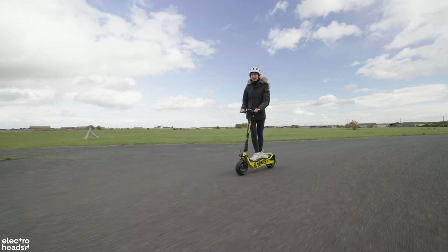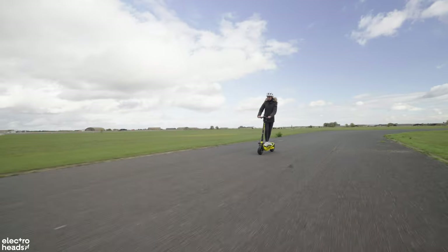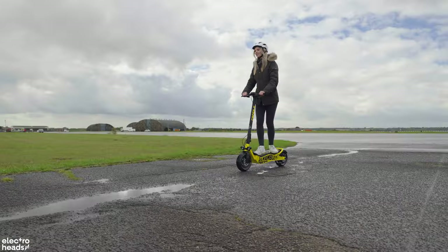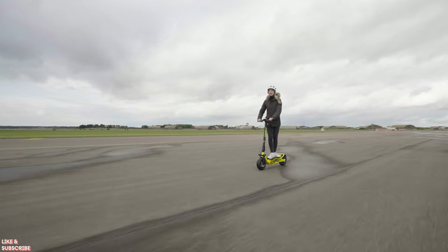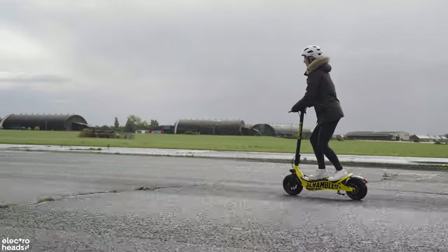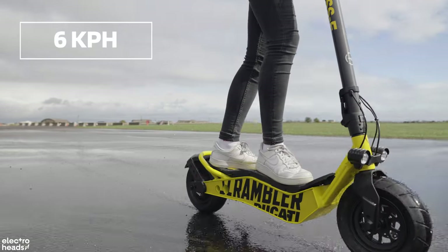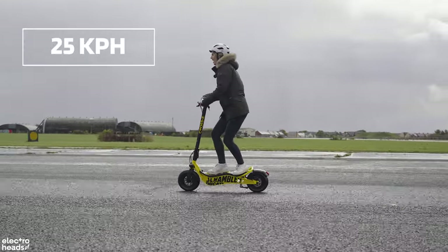In terms of actual power and speed, it's pretty torquey — a really good push as you accelerate. Getting past 15 km/h, it seems to lock off at a certain speed, then you let go of the throttle, push again, and it accelerates further. You break through the barrier at 15 km/h and then up to 25. The three rider modes are: eco up to 6 km/h, standard up to 20 km/h, and sport mode giving the top speed of 25 km/h.